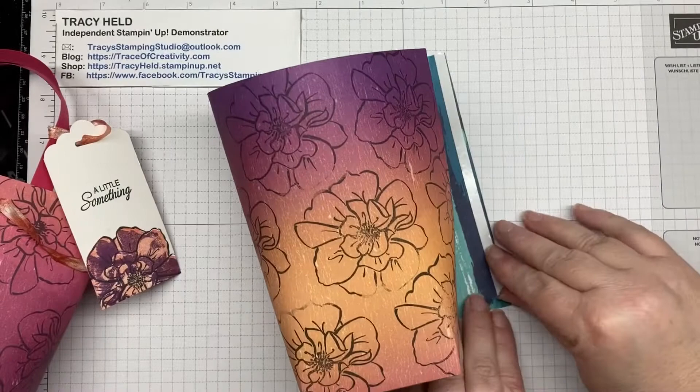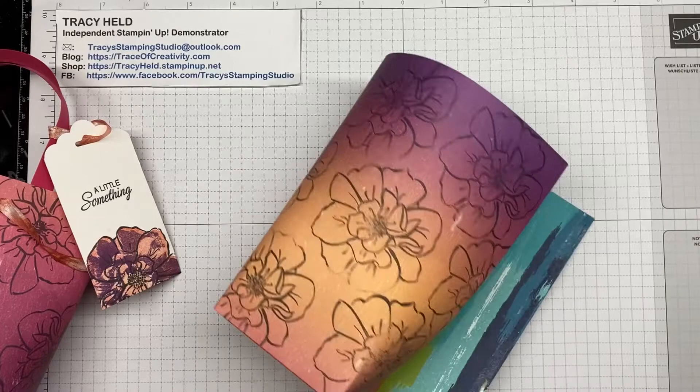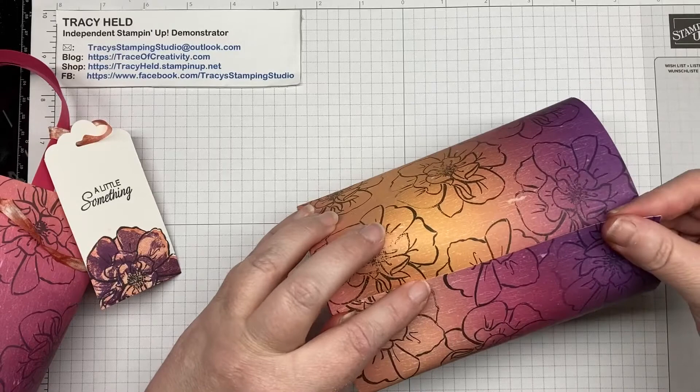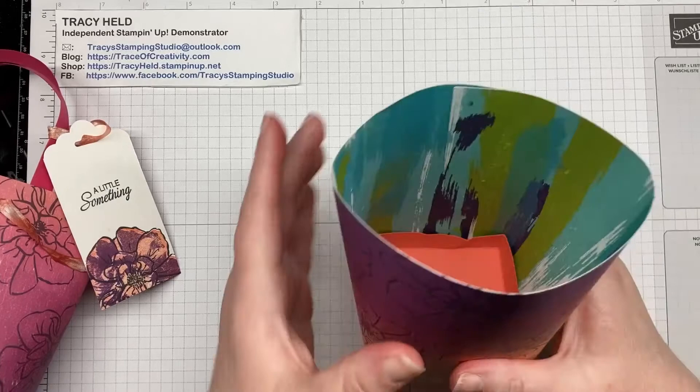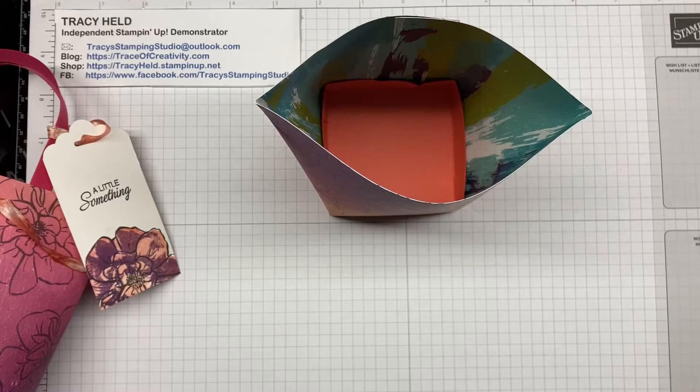When you come to the last bit, you'll have a little overlap. Glue that down and give it a good press on the inside and on the sides. And there's our bag.